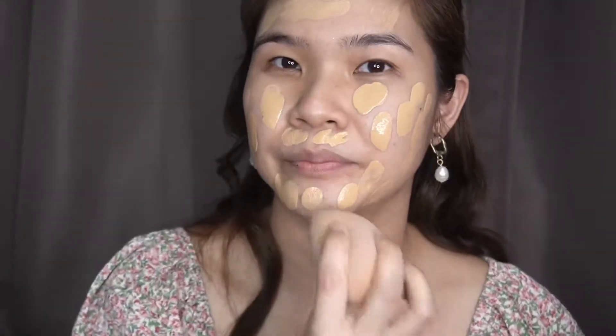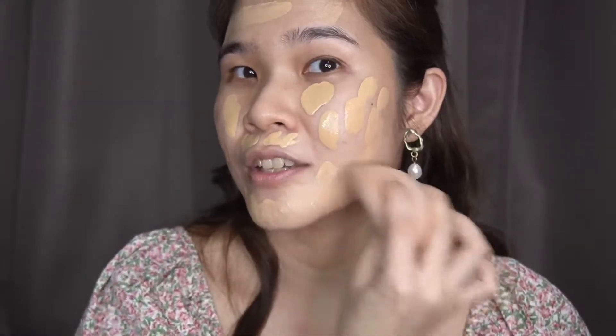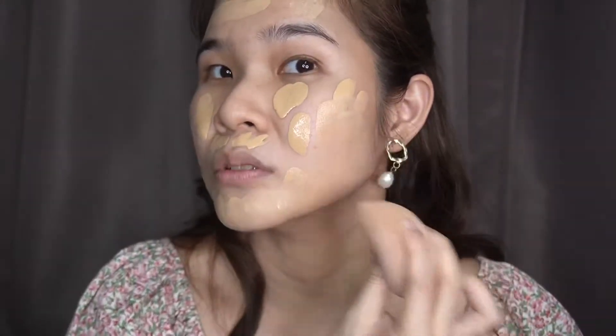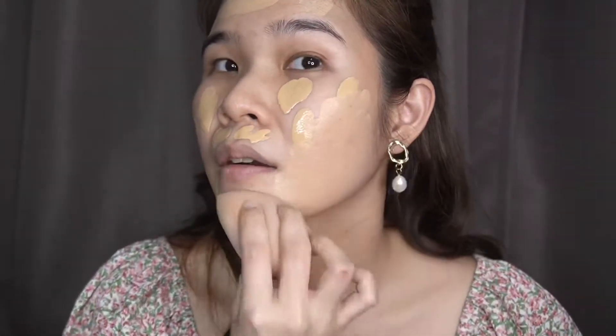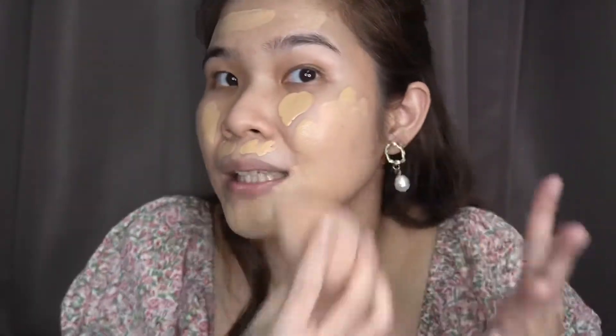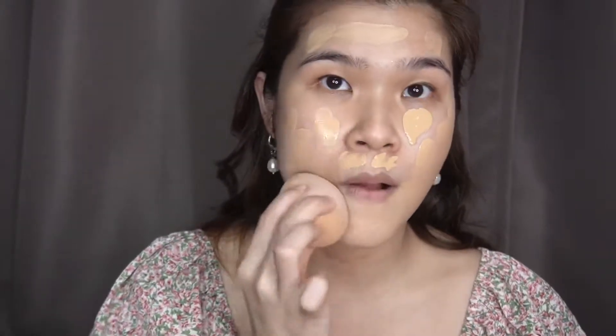Blend the nugget. Pag biniblend nyo, dapat ganyan — yung parang bumabounce, bumabounce. Para parang dinidikit nyo talaga sa face nyo. Para blend na blend. Ganda talaga nitong foundation na ito.